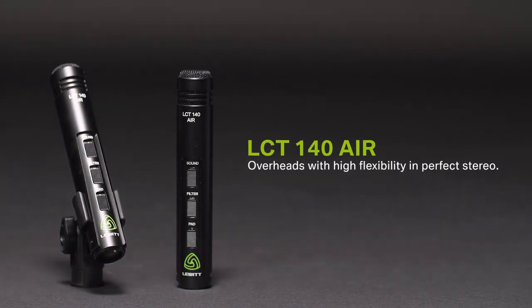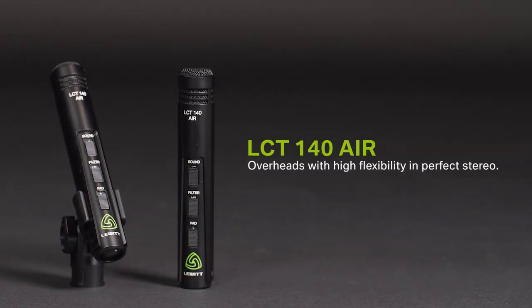Here we have a perfectly matched pair of overheads. These small condenser microphones feature two sound characteristics — air and flat — a switchable low-cut filter, and attenuation. The mics have well-balanced highs and an excellent transient response. Windscreens are also included.